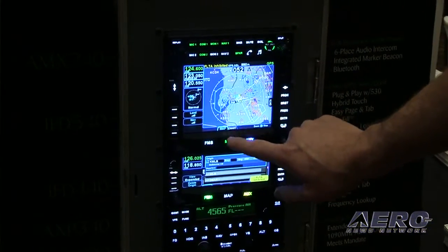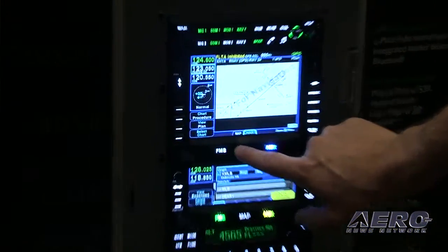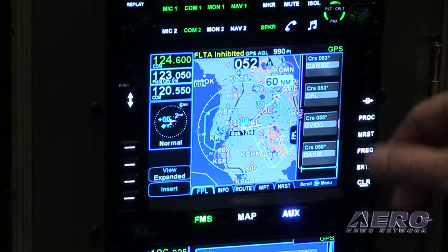Let's do a broad overview and drill down to look at what the IFT 540 means in real life. We're very excited that it's certified. One of the biggest things we did with it is it is a hybrid touch.